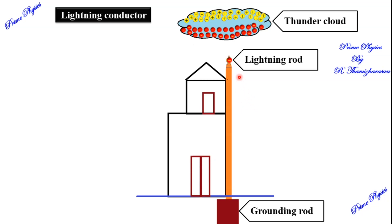How does this lightning conductor work? You can see the thunder clouds. In the lower part of the clouds, there are negative charges. These negative charges can damage the building. The lightning conductor diverts the charge to the ground. In the spike, there is electrostatic induction.